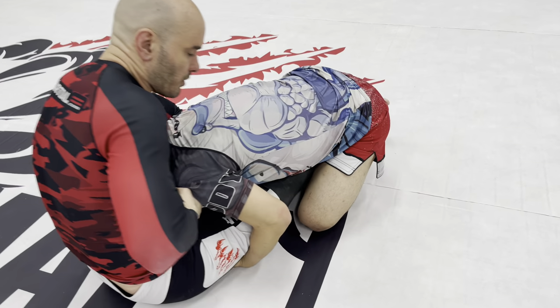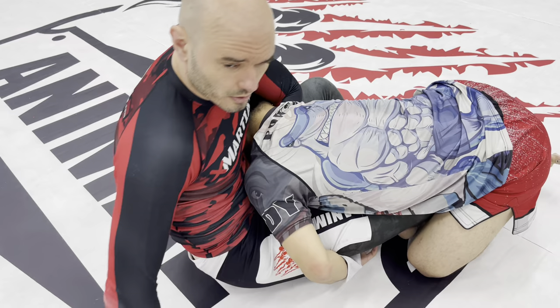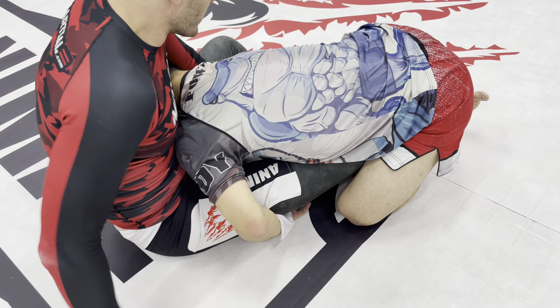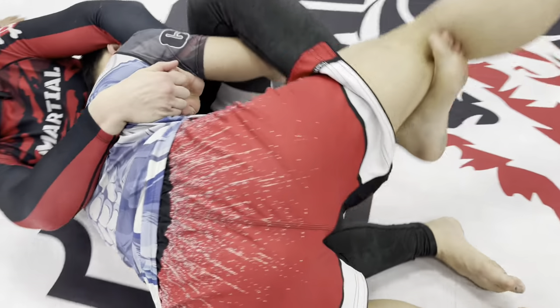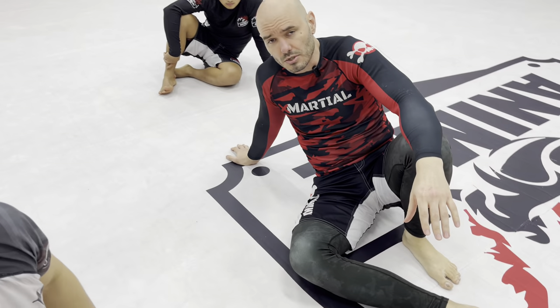I can take this leg, get a butterfly hook in there, get underhooks, start cranking, and get sweeps and all that. But if you give your opponent a little bit of space, he's got a lot of options.